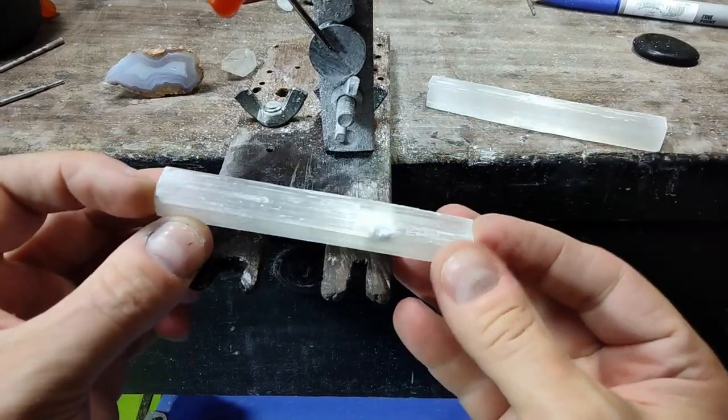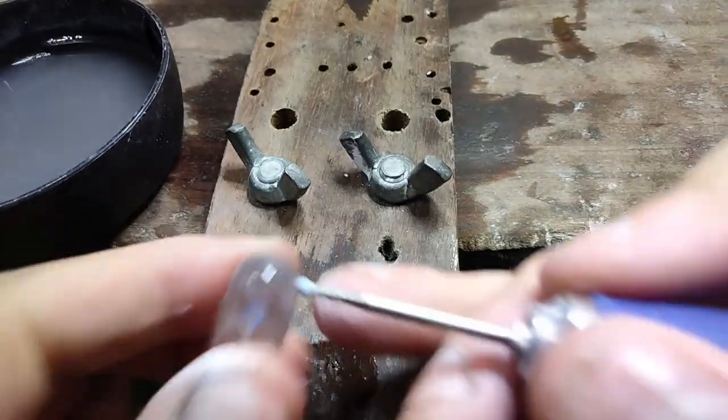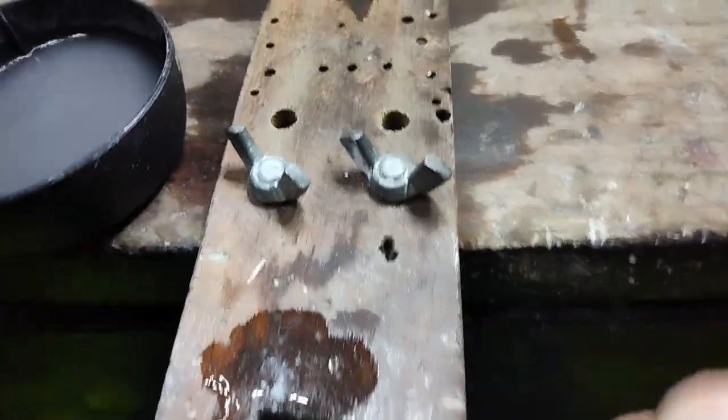You need to keep it cool and wet at all times while cutting. I'm using a drip system which I'll show you in another video. If you don't have this, don't worry — you could just use a bowl of water to keep the stone cool.